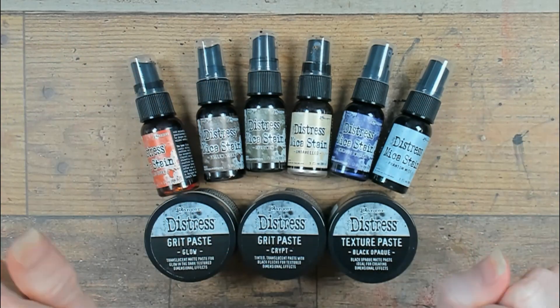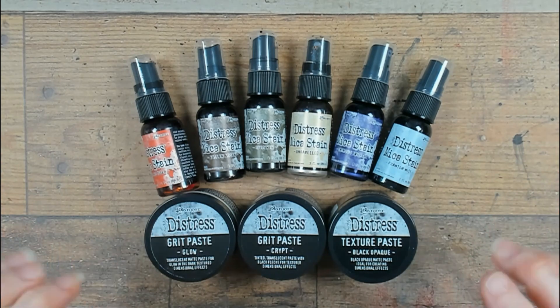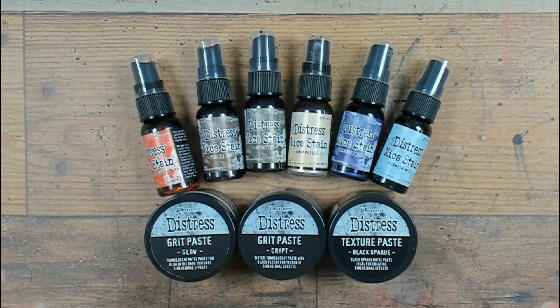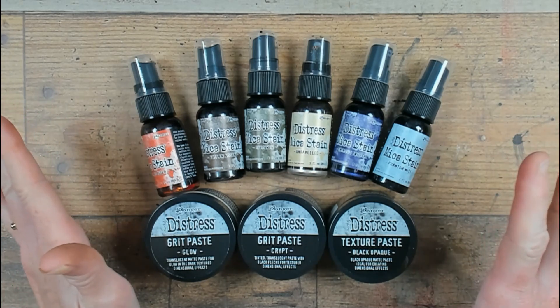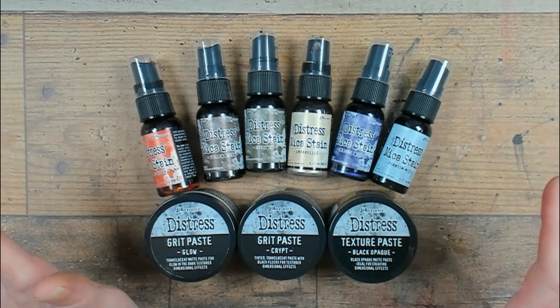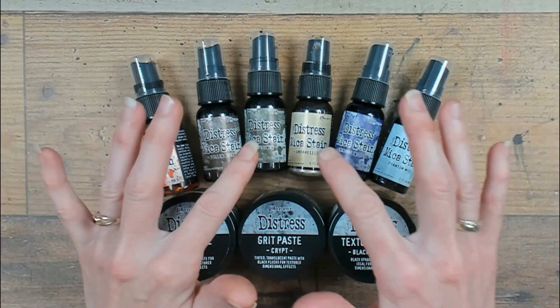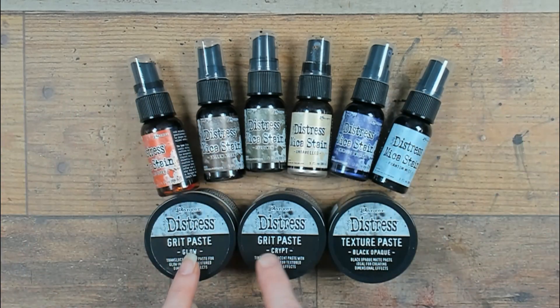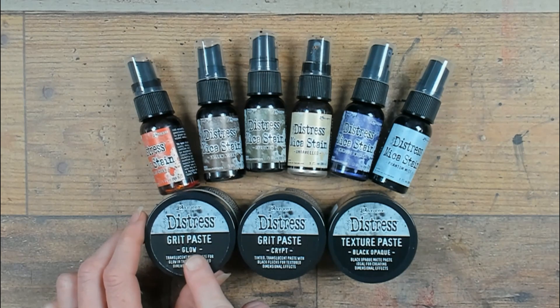Hello everybody and welcome back to my channel. I have been away for a couple of weeks because of a little summer break, but I am back and I unpacked my little package from Tim Holtz with the new Distress Halloween mica stains and also the paste. The grid paste glow, very, very exciting.